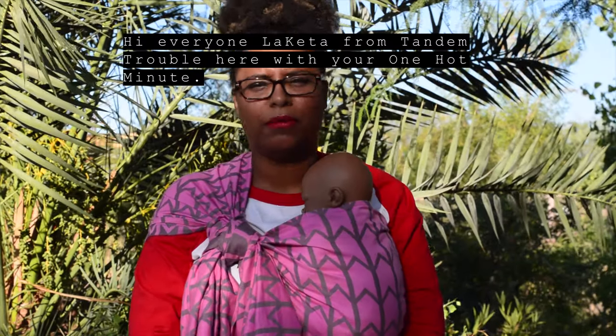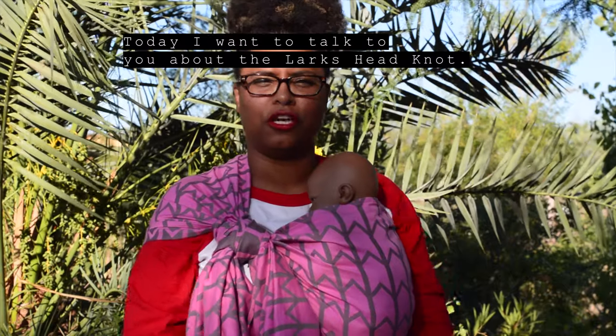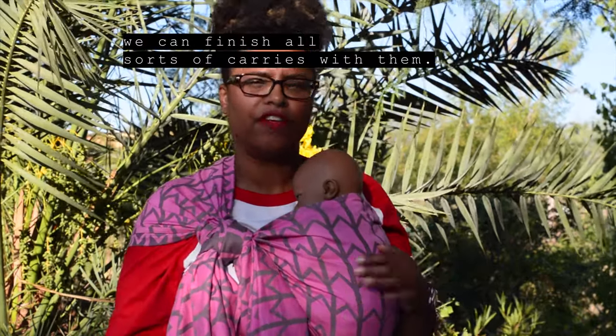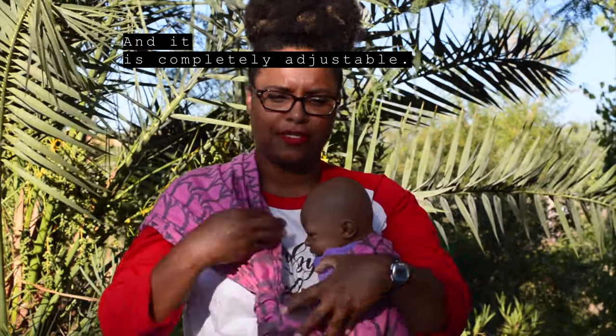Hi everyone, Lakita from Tandem Trouble with your One Hot Minute. Today I want to talk to you about the Lark's Head Knot. It's a very useful knot in babywearing. We can finish all sorts of carries with them, and it is completely adjustable.